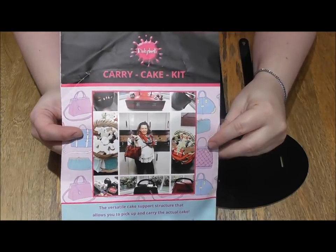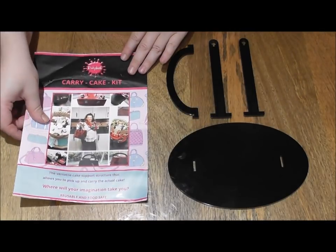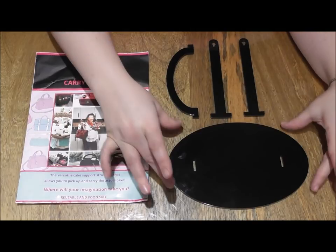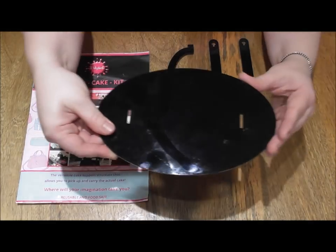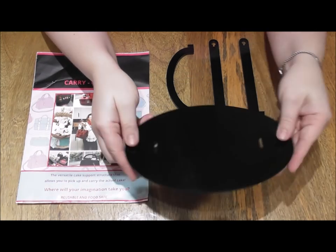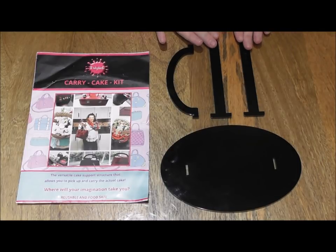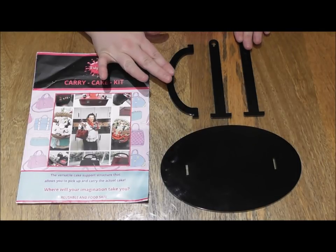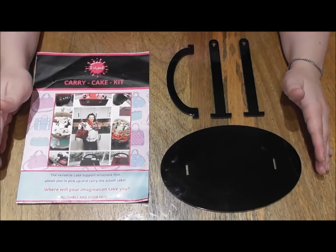These are fantastic, they're not too expensive, and they come in three different shapes. Here I have the oval, but there's also a rectangular version and a round version available. I will leave the official link to Dawn Butler's Dinky Doodle website where you can purchase these items in the description below the video.